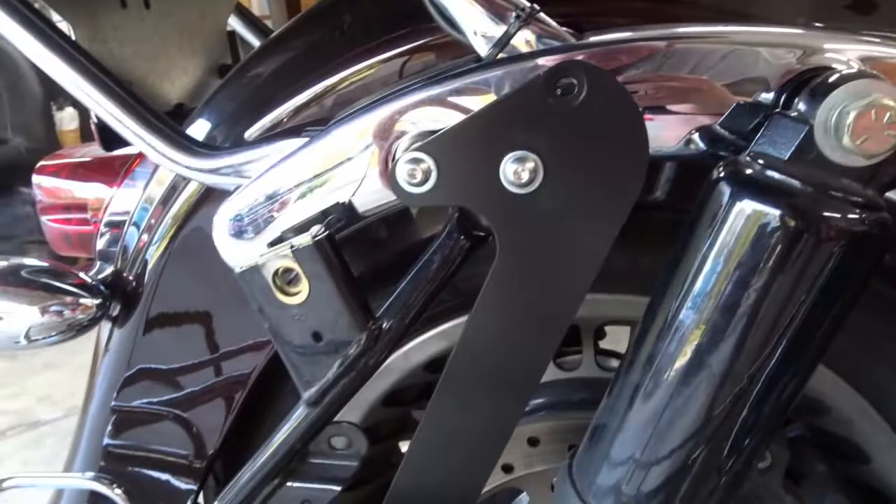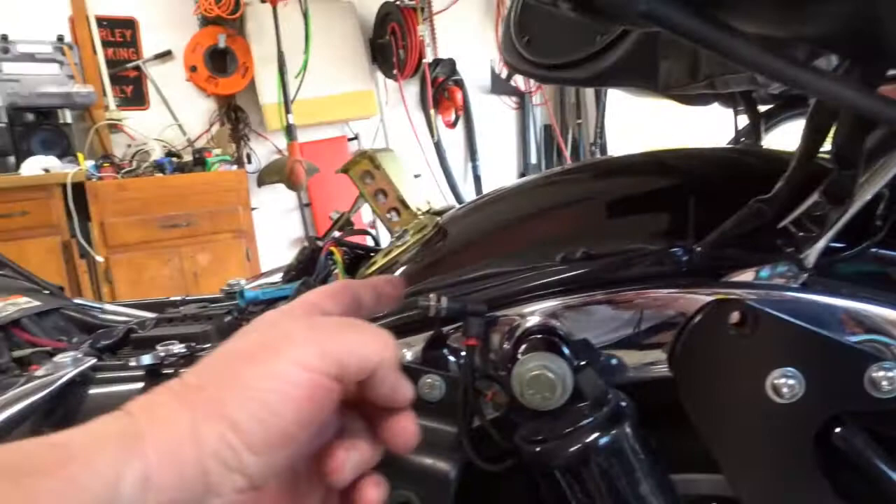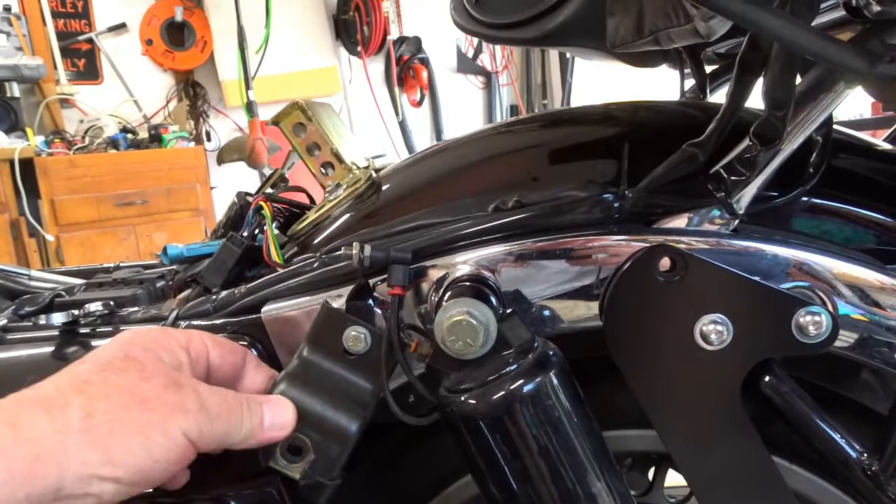I'm going to do the same thing on the other side, except there's one little difference over here. Where this bolt mounts on the stock bike, it holds your air valve for your shocks. You have to relocate it from here to the other side of your shock using a bracket they provide. To mount that bracket, you have to take off your saddlebag mount on the front — not a big deal, but something you need to be ready to do.